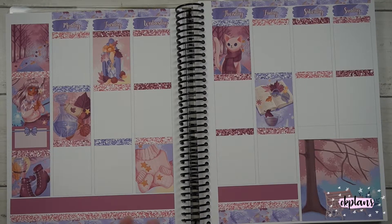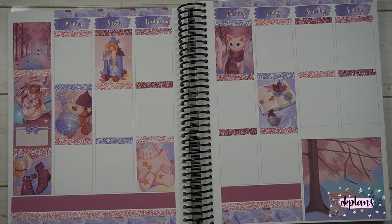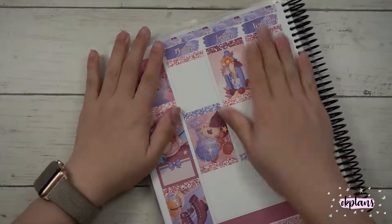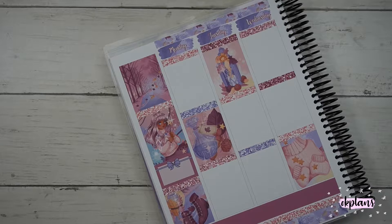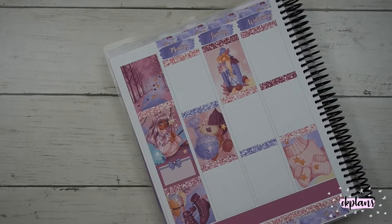For the bottom washi I did the opposite — the shorter strip on the right-hand side and the longer strip on the left, so it extended into the sidebar area. I had to trim one of the full boxes down about three-eighths of an inch. For the sidebar I put down the forest full box and then layered a glitter header with the girl — there were two versions with two different skin tones.